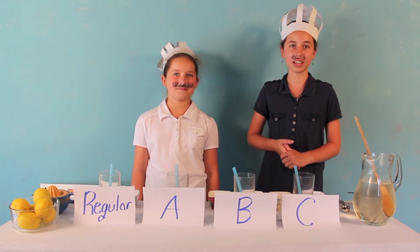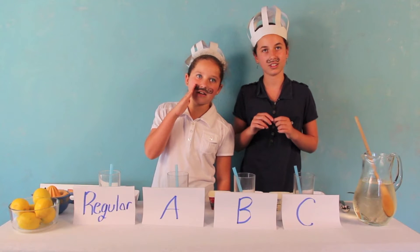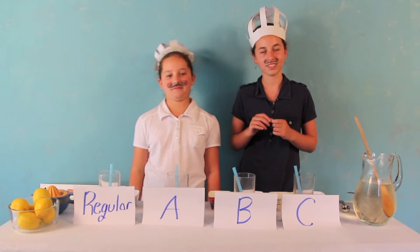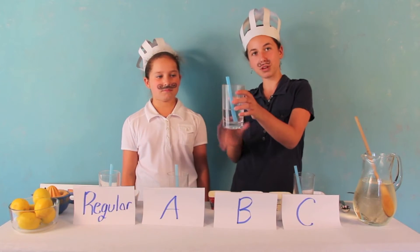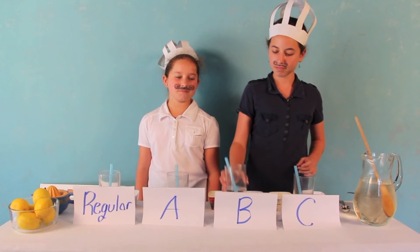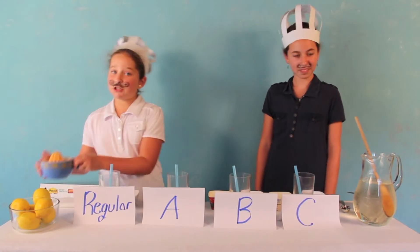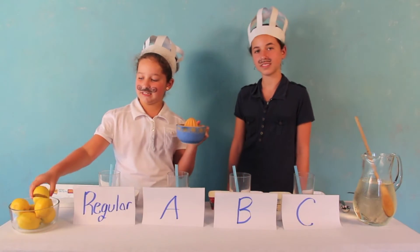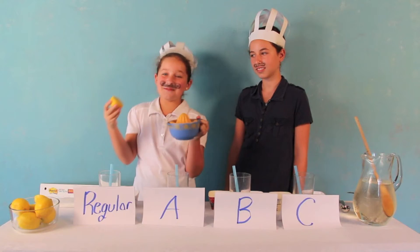Now our first ingredient is very rare and unique, and it can be found at any kitchen sink. It's called water. And to make things easier, we've pre-measured it into these cups. Our second ingredient is fresh squeezed lemon juice. You can juice a lemon with something that looks like this — you just press it down, and you've got lemon juice.